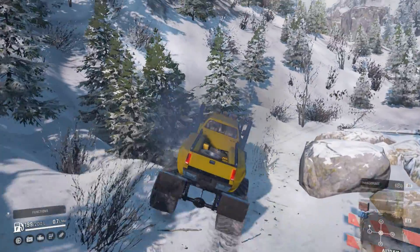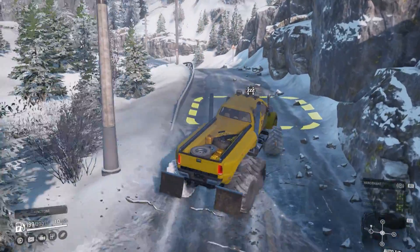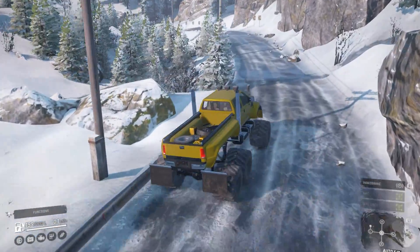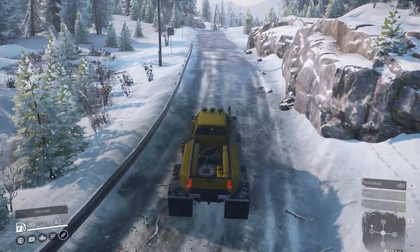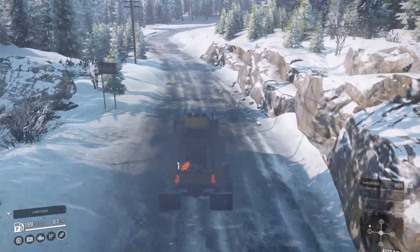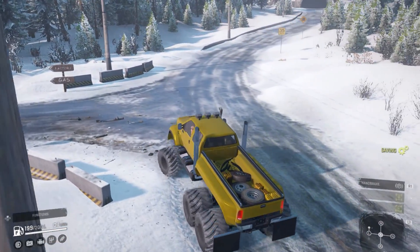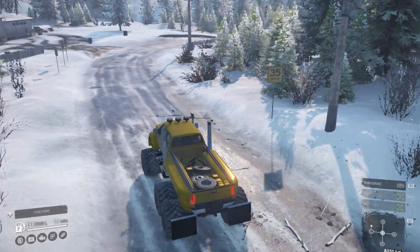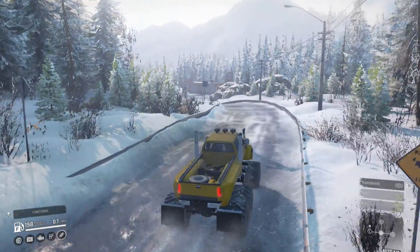I get the Alaska map names mixed up but we can get down to the garage at the airfield. I've got a plan - every time I find out another vehicle is coming to console, we'll put it in that garage. Then we can have a lineup of all the vehicles coming to console, so that should be pretty cool. There's a bit of sliding going on but we can't go through that tunnel because it's blocked, so we're going to have to go around.